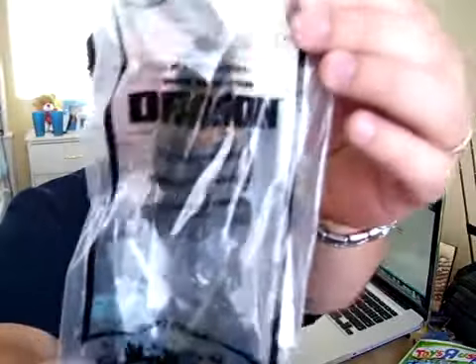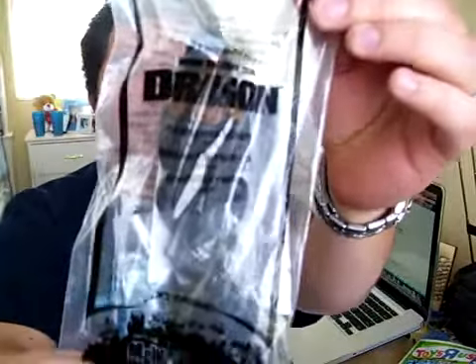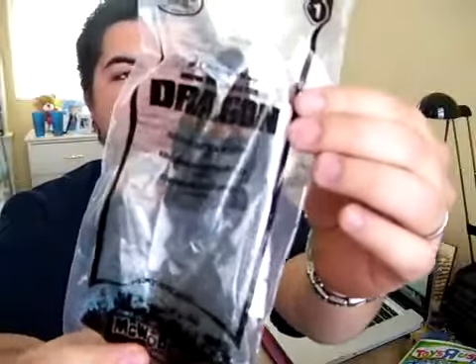The first toy I have right here is of course number one — Toothless and Hiccup, the main characters of the story.